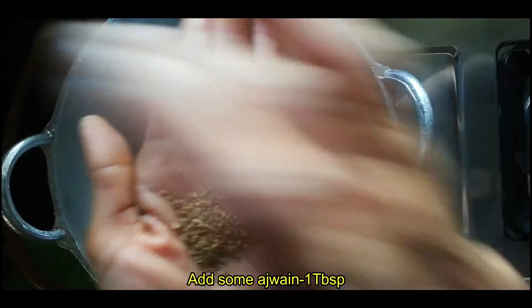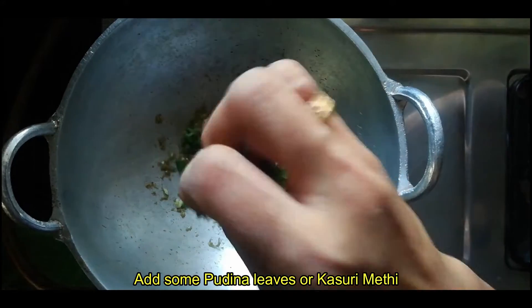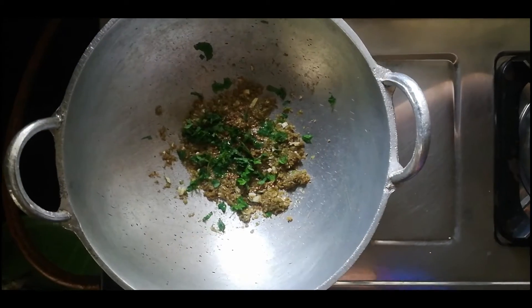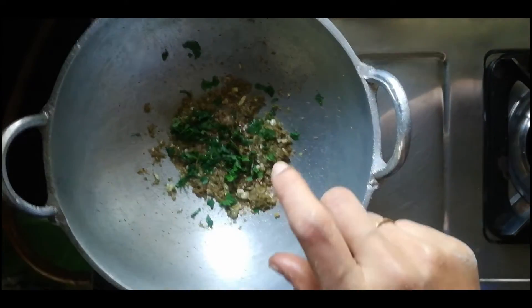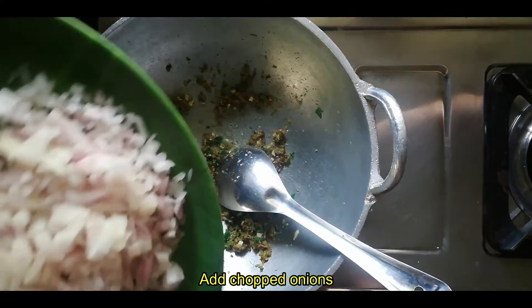We will crush them. Now we will scoop up some tablespoons. Then we add pudina, then we add the dried mint leaves. We will give it a little bit more. There is a little bit less — you can make it more. It will be more effective.